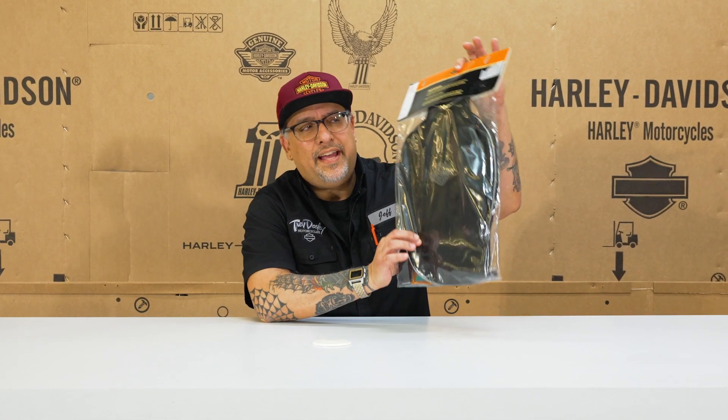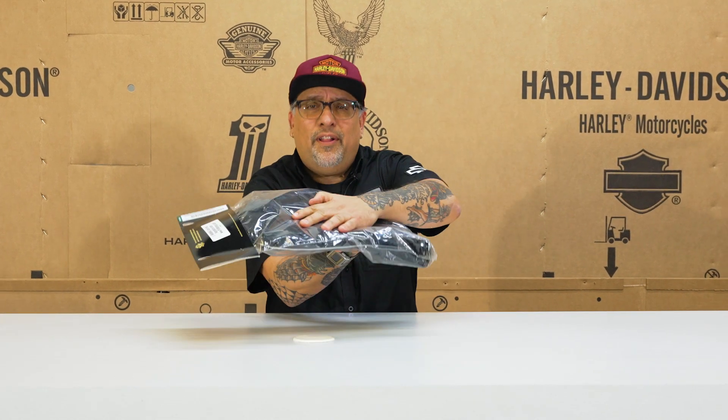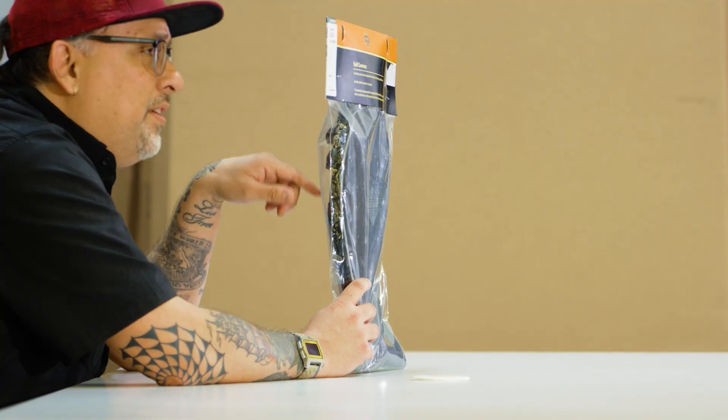One way to do it is to get these soft lowers, because they're a fairly inexpensive option. They're nice and flat, so you could throw them in your saddlebag, and they just zip on to your engine guard.